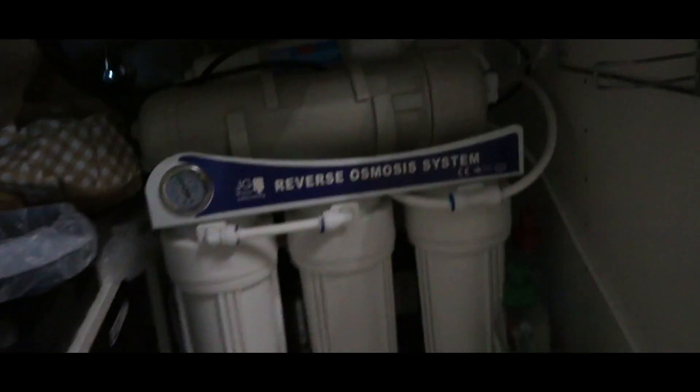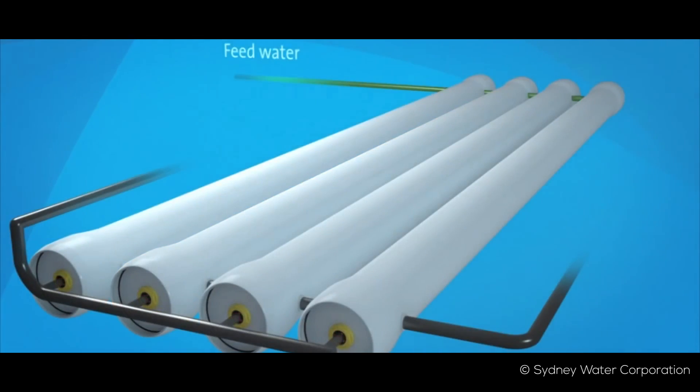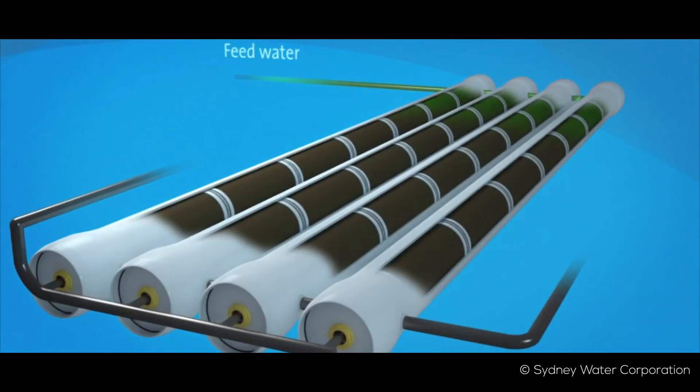They have a boosting pump, which means these filters can produce a lot of RO water within a day and also produce less wastewater compared to non-boosted versions. For example, the GPD 75 or 125 produce five times more wastewater compared to how much clean water they make, while the boosted version produces only two times more wastewater or even an equal amount. It's not possible to have 100% clean water because water is needed to flush and clean the system, otherwise it will get clogged.